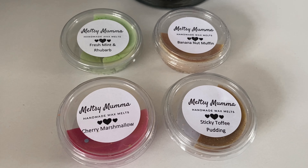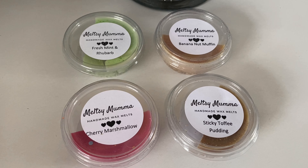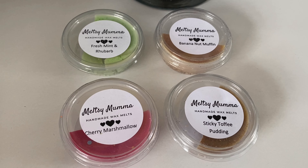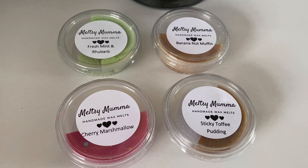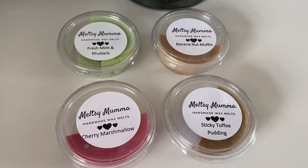Hey everyone and welcome back to another Jazzy Wicks candle review. Today I'm reviewing a range by Meltsy Mama — these are handmade wax melts that I saw quite a lot of on Facebook. In a video a couple of weeks ago I did purchase the Meltsy Mama sample box for five pounds, and I'll insert a picture of everything I received.